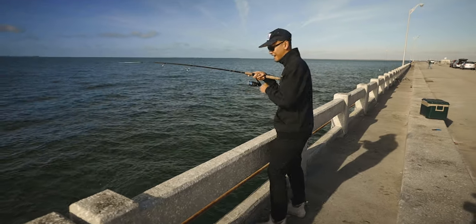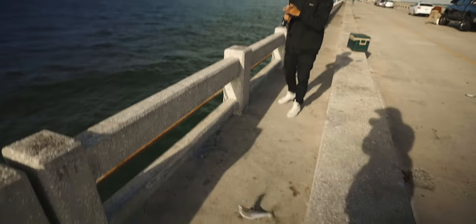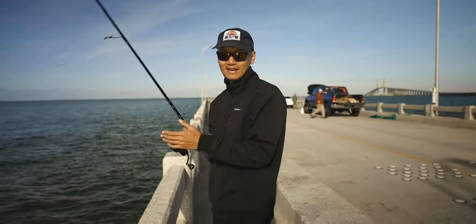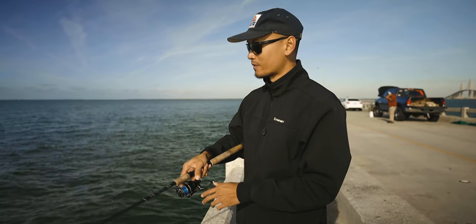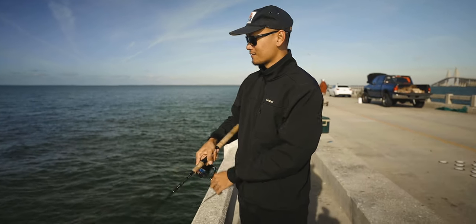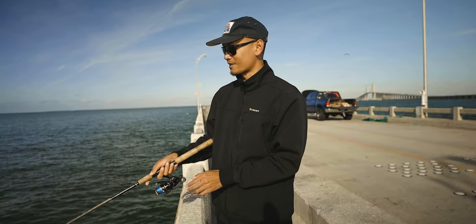There it is. It's a nice one, man. All right, here we go. We got one so far and I just gave it to the gentleman right next to me. We're not keeping them today. I just want to catch them for fun. I need some action. The bite just stopped, so I don't know what's going on with that. I have two crappie jigs with me, so if I get clipped two more times, then I'm done.